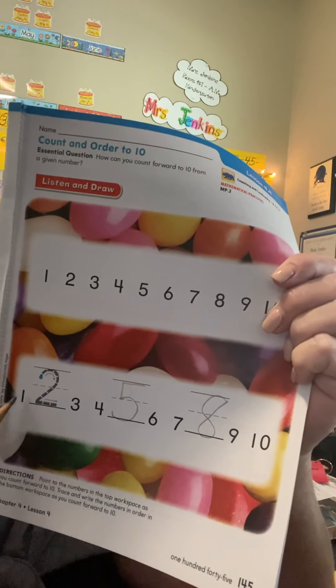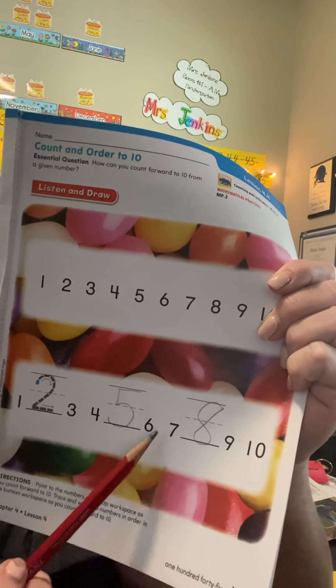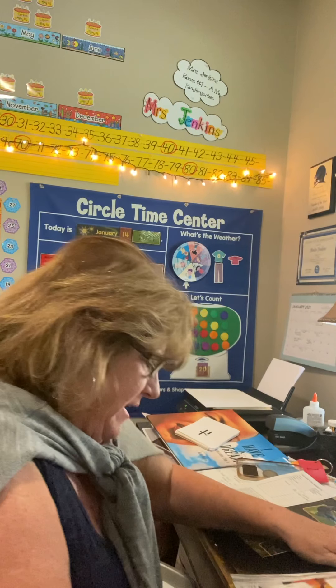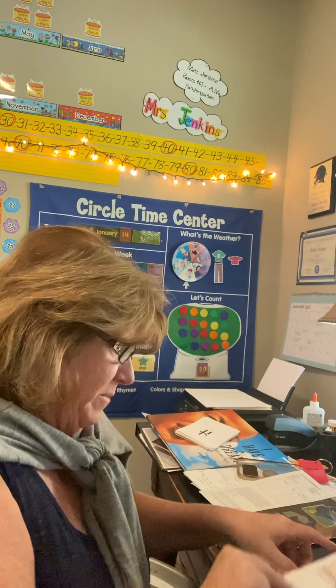So now they are in order — 1, 2, 3, 4, 5, 6, 7, 8, 9, 10. I'm going to go ahead and tear that out and do the back.